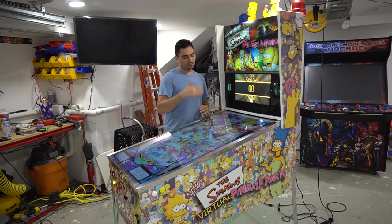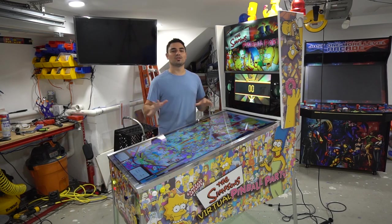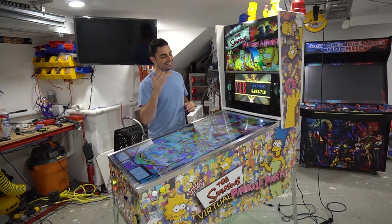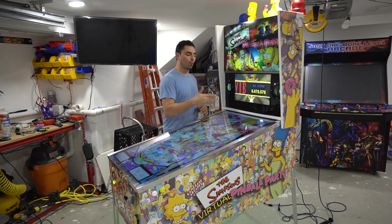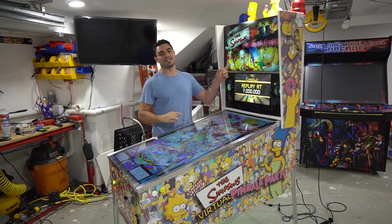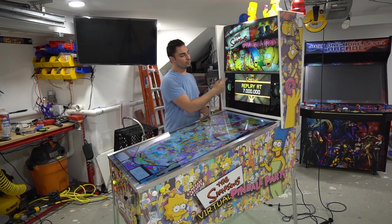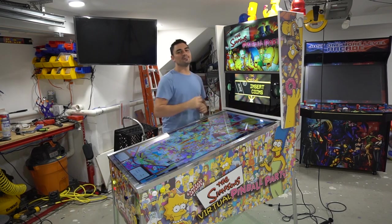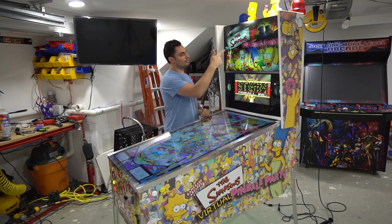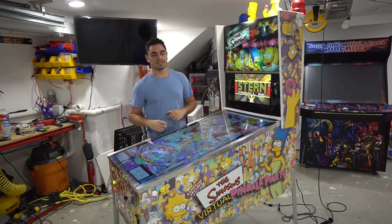First things first is the main thing: the screens and the computer running on this. This is running a 50-inch 7-series Samsung 4K playfield. We do have a 32-inch frameless ViewSonic 1080p back glass. And on this one, we do have a 20-inch DMD 1080p. So there's three screens: 50-inch, 32-inch, and 20-inch DMD.